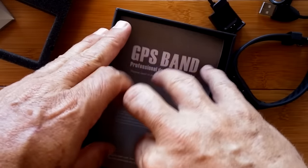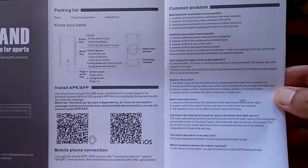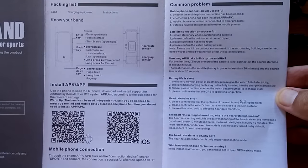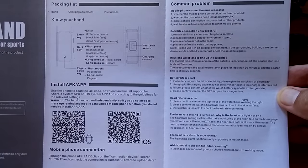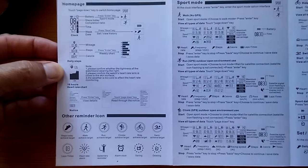Taking out the insert, we get the manual in a variety of languages including English. Big sheets for a GPS band. You can put your YouTube in freeze frame and blow it up on your TV to read it. There's a QR code to scan for either iOS or Android — search 'Sport and Connect.' Another page gives you parameters, warranty, and service information.